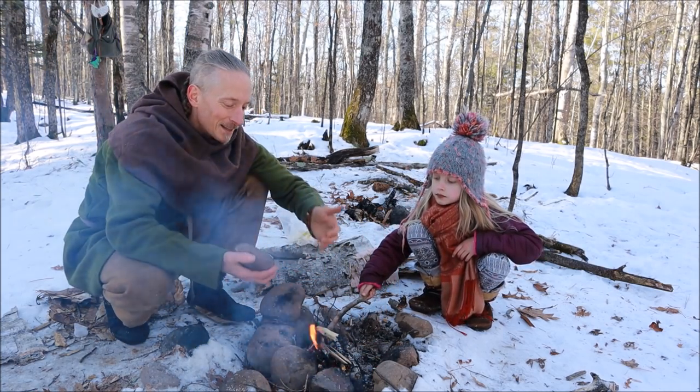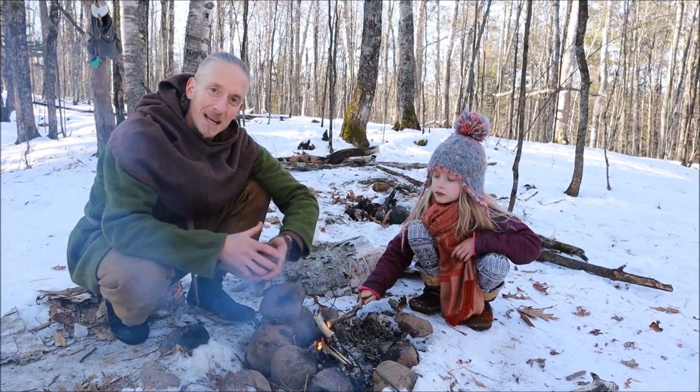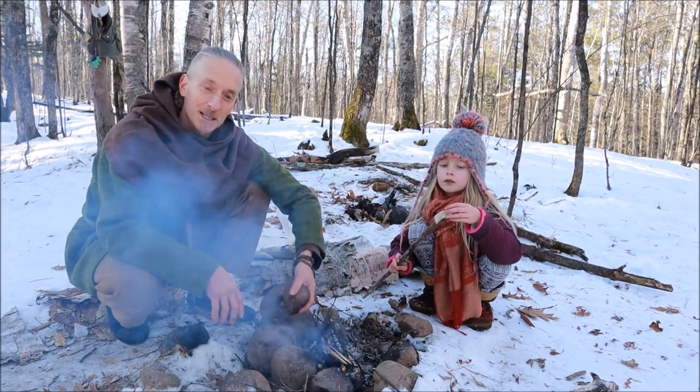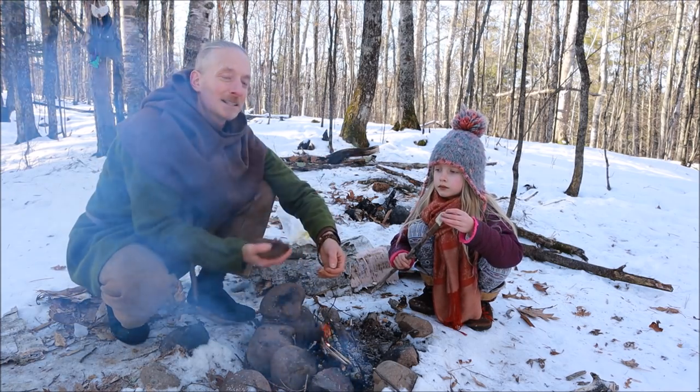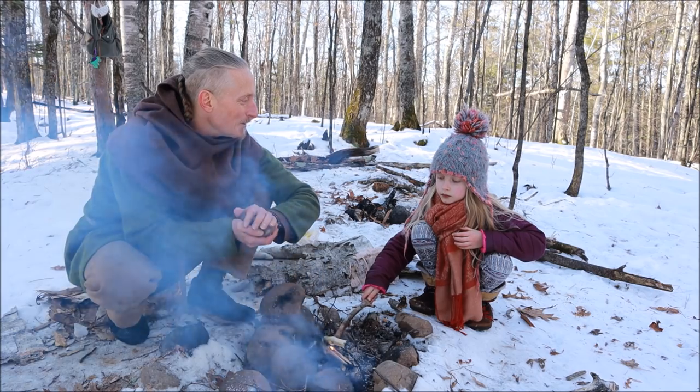If you get good at this, it makes you really valuable around camp because you can be baking rocks for people. When somebody's cold, you just grab a rock, toss it to them — it's perfectly warm. It feels pretty good when you have a hot rock, doesn't it?